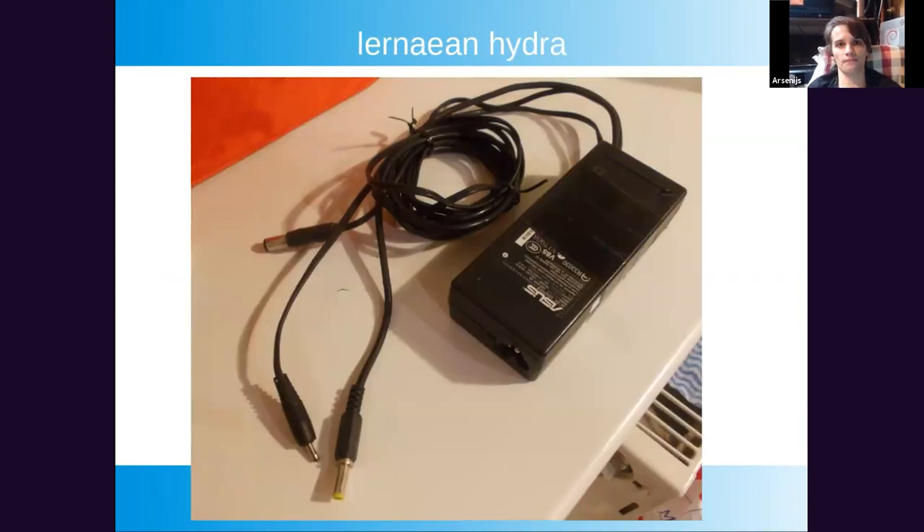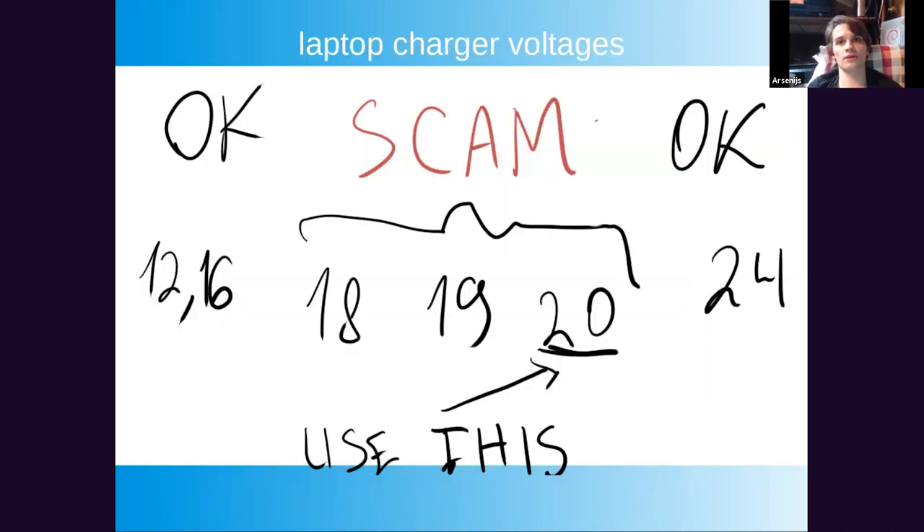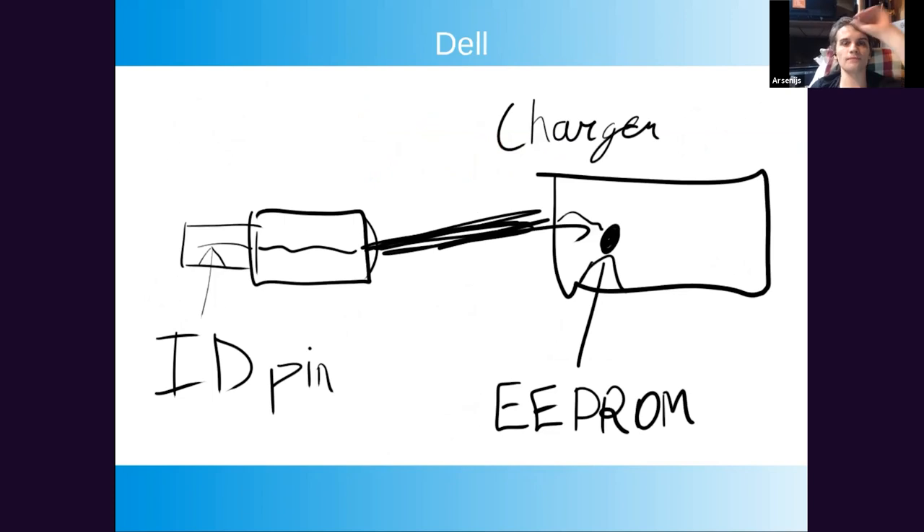Let's talk about charger voltages — 18V, 19V, and 20V. As far as I understand, the reason we have 18V and 19V is that in some countries, a 20V or higher power supply requires additional certifications. In practice, you can usually run 18V and 19V laptops on 20V — that's what I'm doing right now. I wouldn't suggest going to 24V though: a lot of capacitors on the main power line inside laptops are rated for 25V, and 24V is just a bit too close.